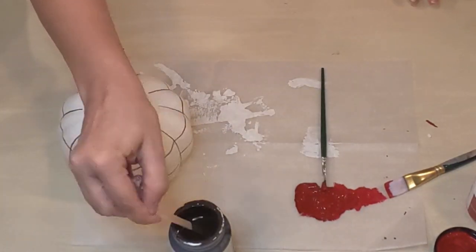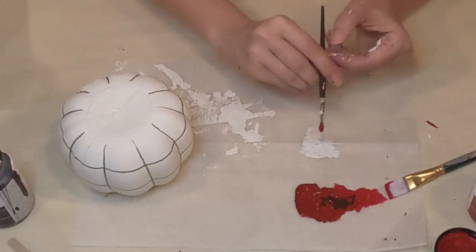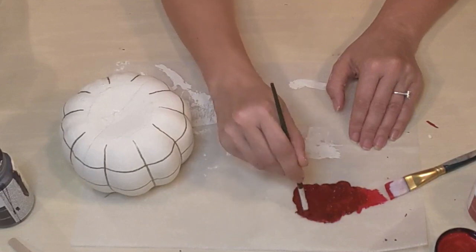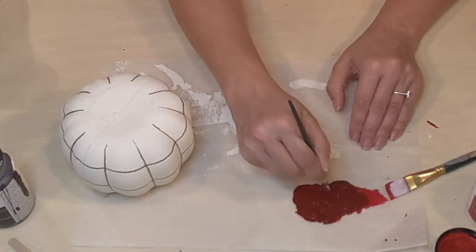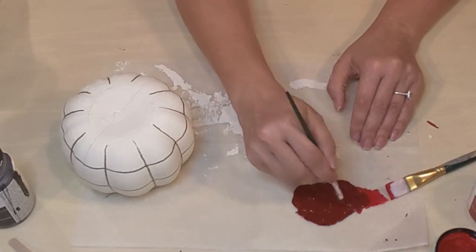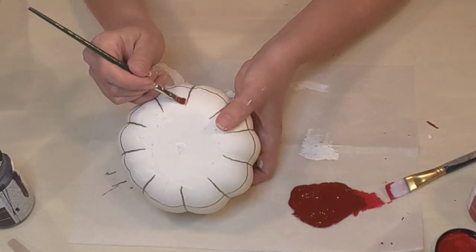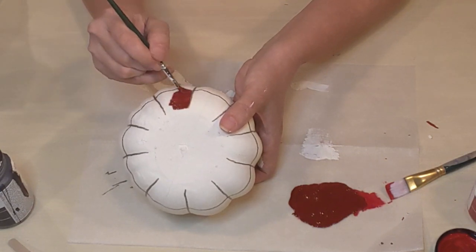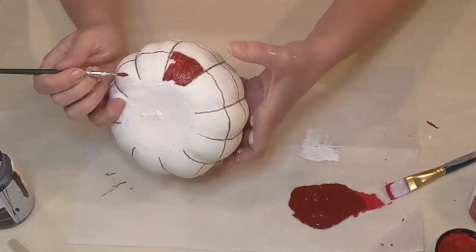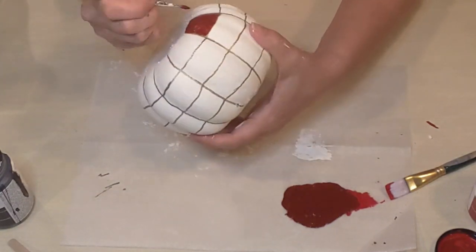I'm just mixing in sufficient paint and adding a little more brown until I get to the color I want. Then I'm going to go in and paint every other little square — I know they're not technically squares, but you know what I mean — alternating along each row and also from row to row. Hopefully that makes sense and you'll see what I mean in just a minute.